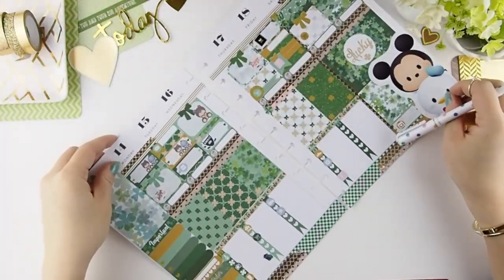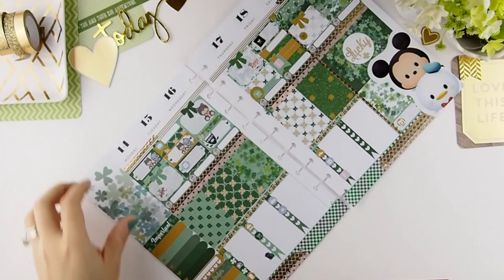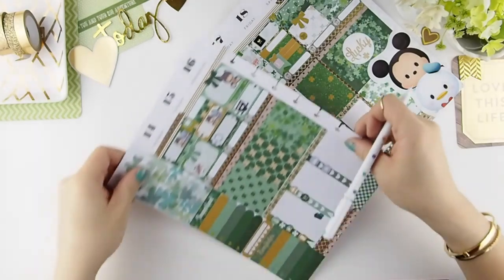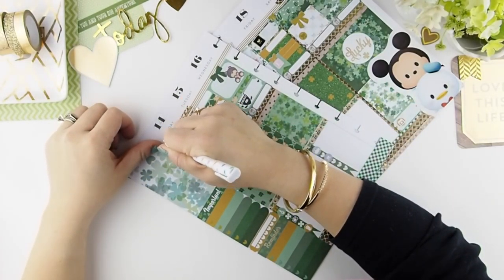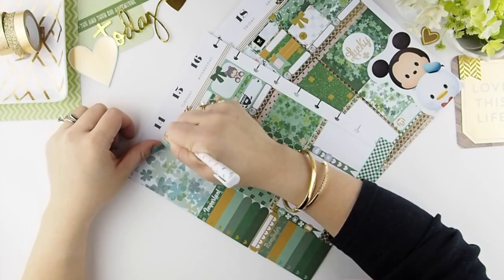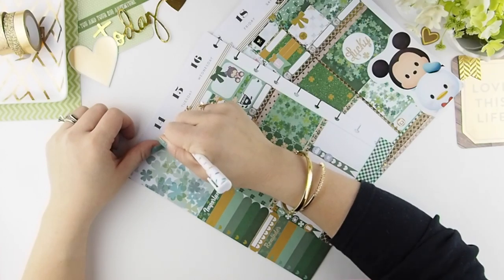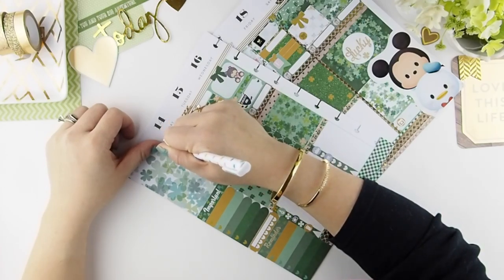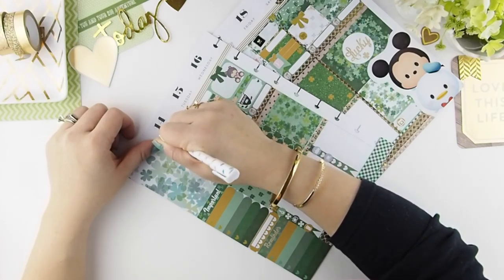I was having way too much fun with my washi tape and forgot to check if my camera was recording — it stopped after 30 minutes. The only thing you guys missed was me placing that huge Mickey and Donald sticker onto the bottom corner. Right now I'm just going to fill in my week. I decided to use black ink because it's just too much green already, and using green ink would be too much — black makes it stand out more.